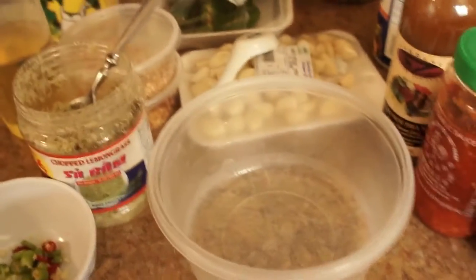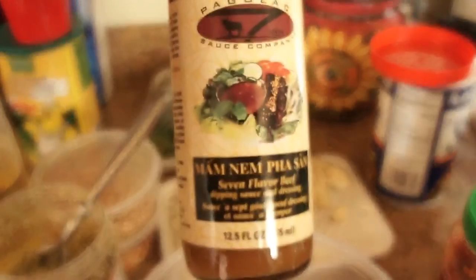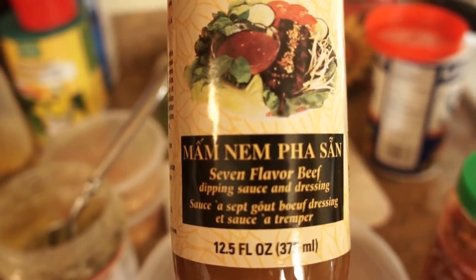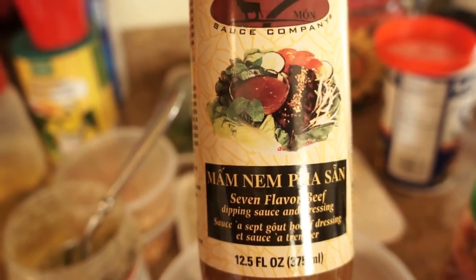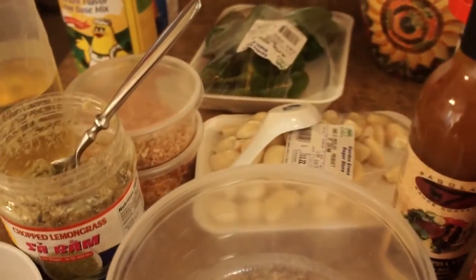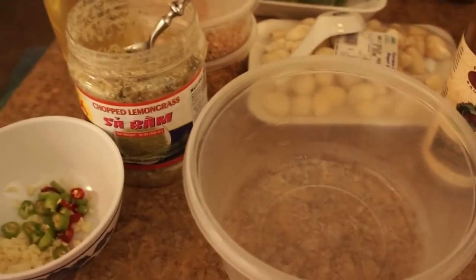I'm going to show you how to make MomNem the shortcut way. I went ahead and purchased a bottle of MomNem that's already been pre-made. It tastes okay, but I'm going to enhance the flavor so people are not going to know that you purchased it from a bottle — they'll think you made pure MomNem yourself.